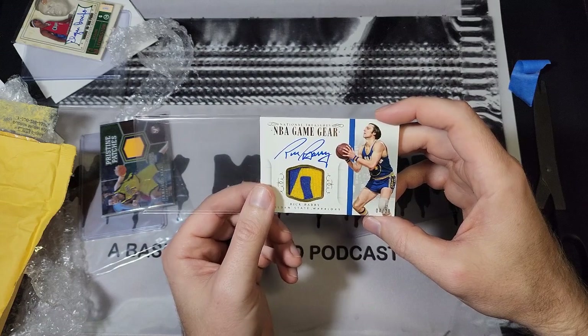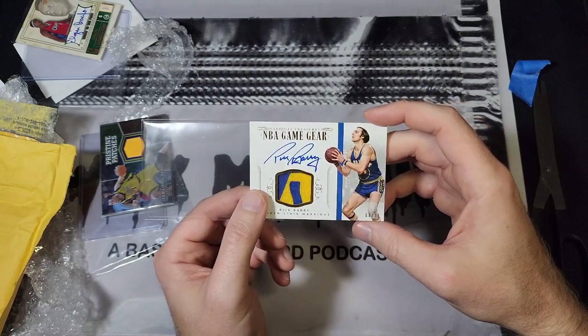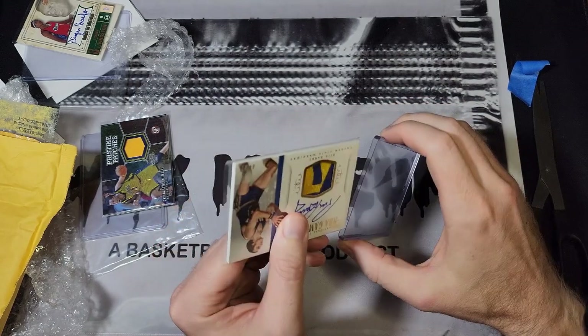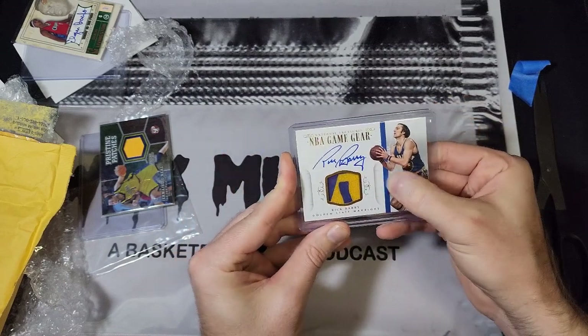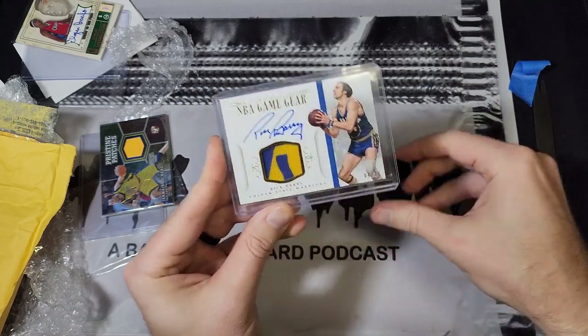I do not regret that at all. Rick Barry is one of my favorites — probably top five personalities to read about in NBA history. Just a really interesting, really strange personality. Even his own book is a little bit strange — I recommend reading that if you get a chance.